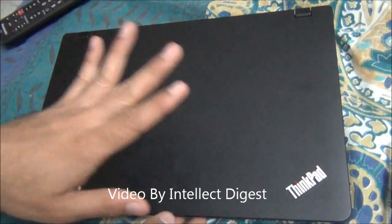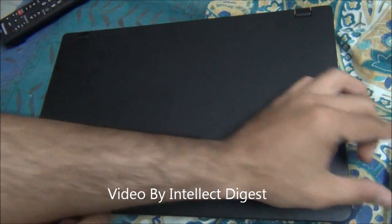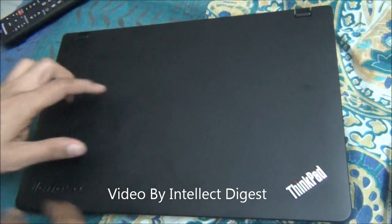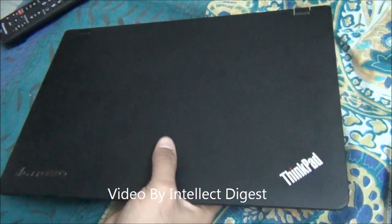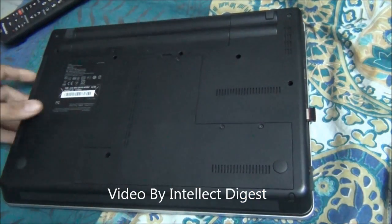First, ensure that the laptop is powered off. You should order a compatible RAM like we have ordered. You should also wear an anti-static wristband or have it grounded. After you are done with all these things, just turn the laptop over.